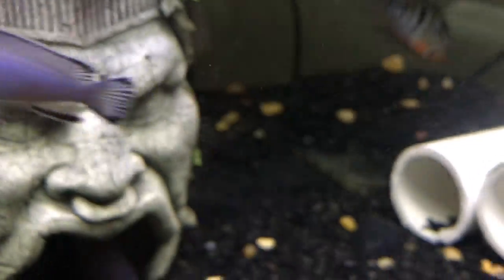I got Synodontis nigraventris for the catfish I was talking about — I got three of them for like four dollars, so it was a pretty good deal. He still stays in there even though he could live anywhere. I was going to put a powerhead on this tank to circulate it well, but it keeps moving the breeder box so I'm just going to leave it.